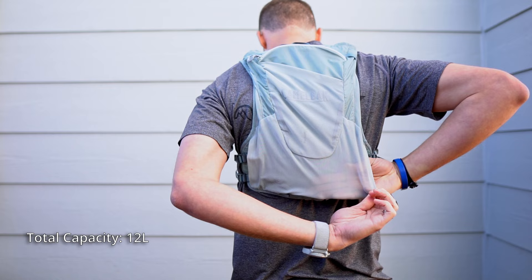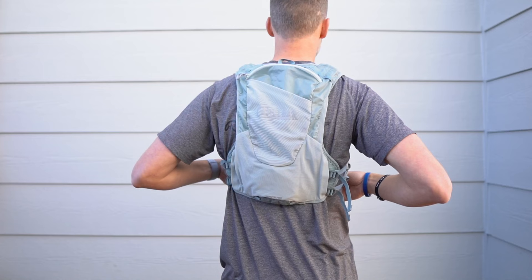As for capacity of the Zephyr Pro Vest, it's 12 liters of total capacity and the cargo is 11 liters — and that's for both the men's and the women's vests. As for the weight of the Zephyr Pro, it's 240 grams or eight and a half ounces. Pretty good weight for a vest. It feels light and does not feel heavy on your body whatsoever.